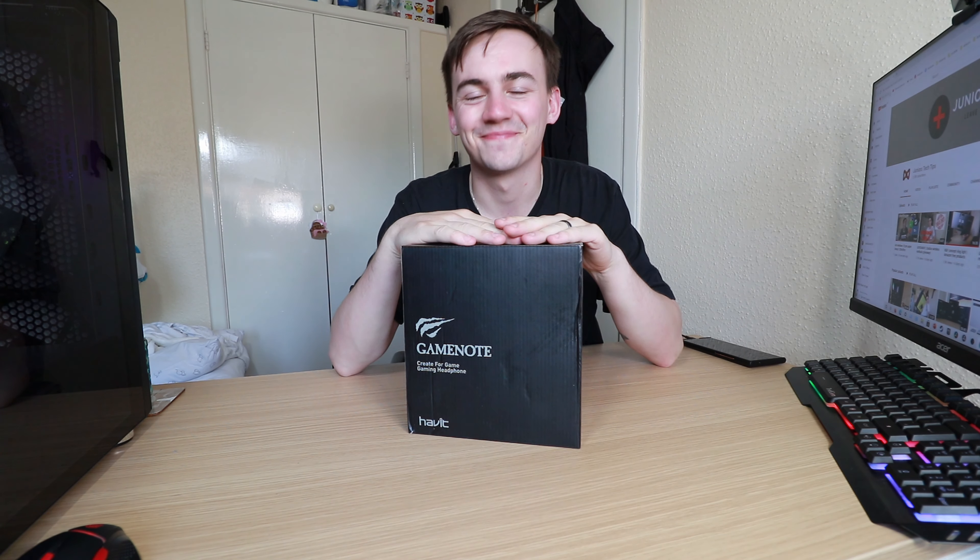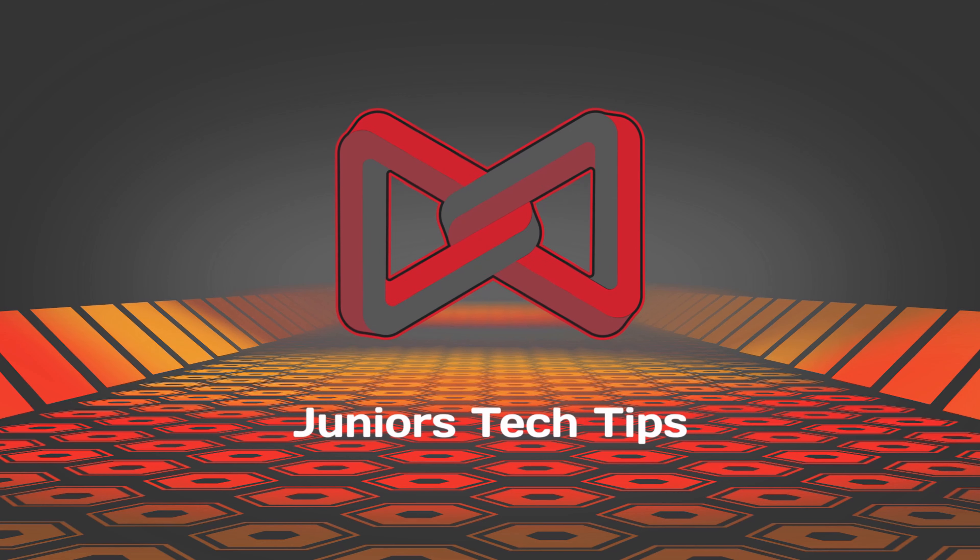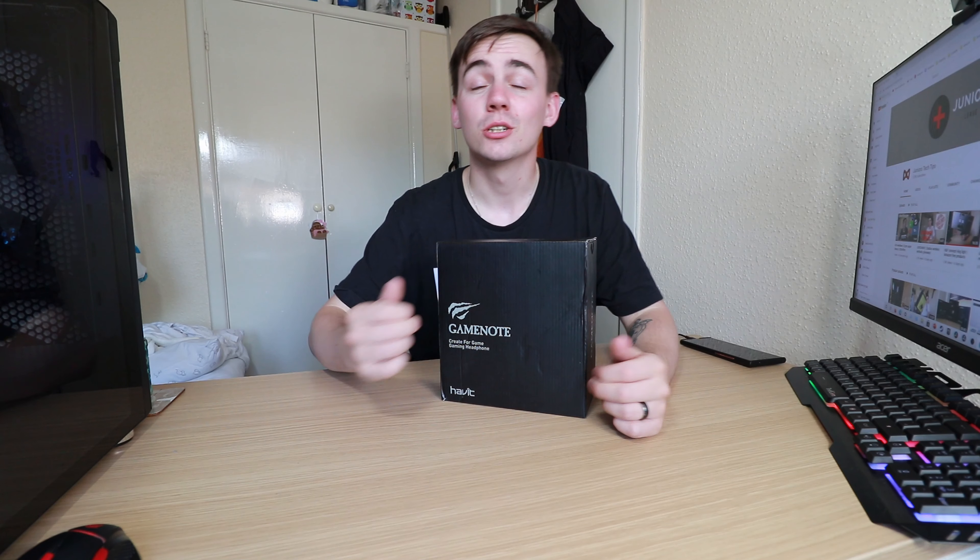What is happening guys, I am Junius Tech Tips and today we are doing an unboxing of the Pro Habit gaming headset. We're going to be looking at it — I'm not actually sure where this came from. I got this delivered from Amazon but there was no packaging, no emails, no receipts or anything like that, so pretty much doing this video on a whim.